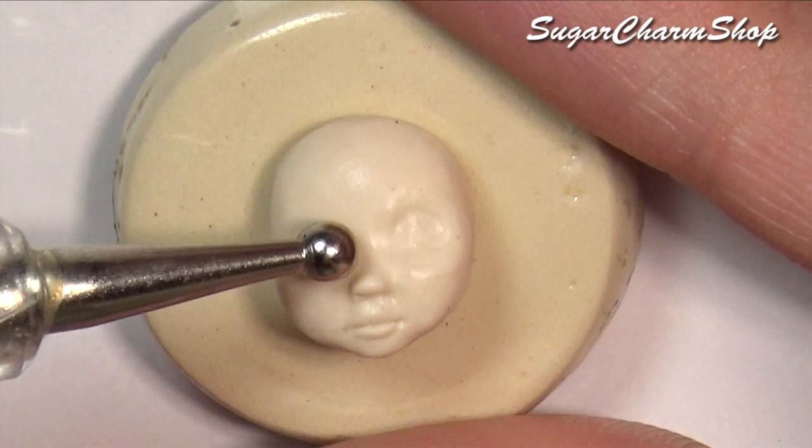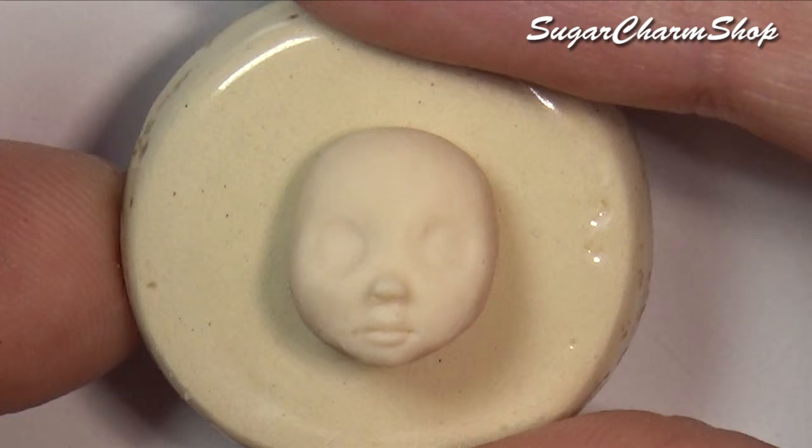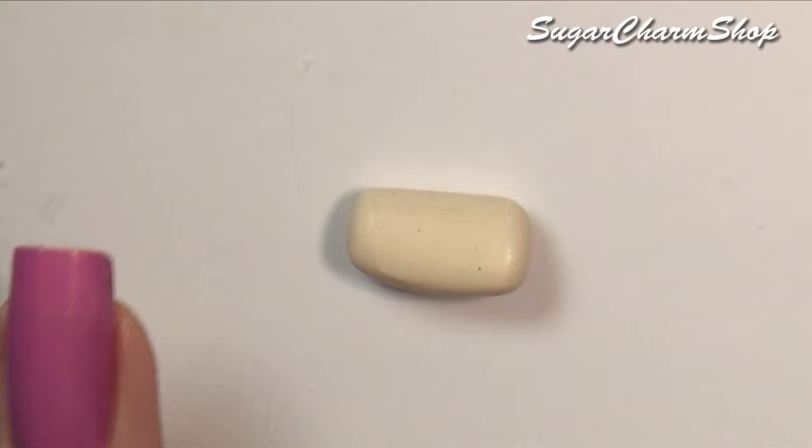Once you're done, you can pre-bake. I then made the basic shape for the body, added clay to the back of the head, and pre-baked both of those.